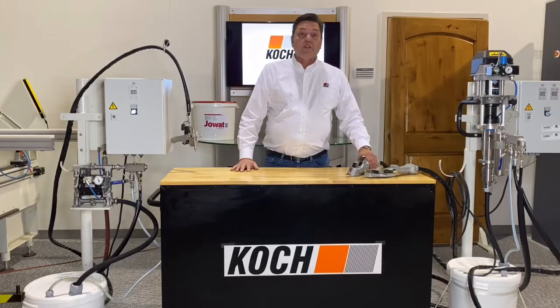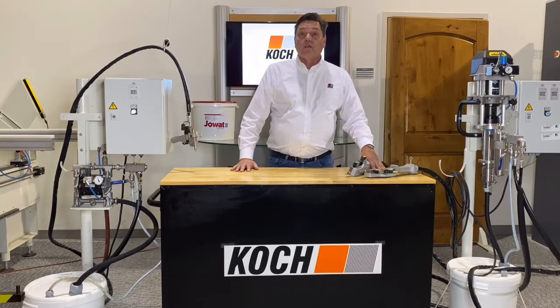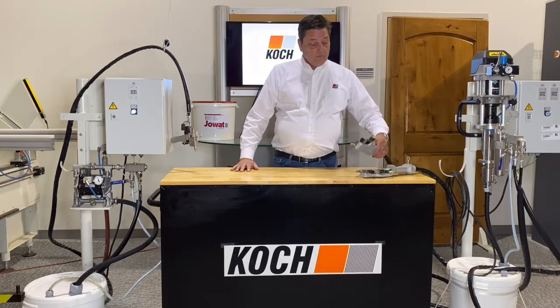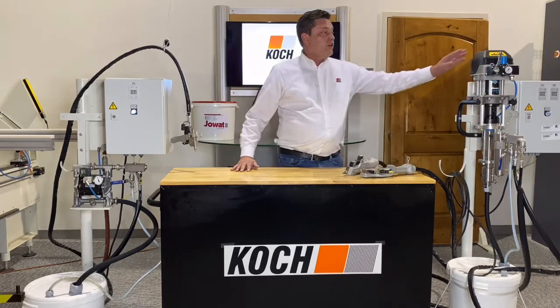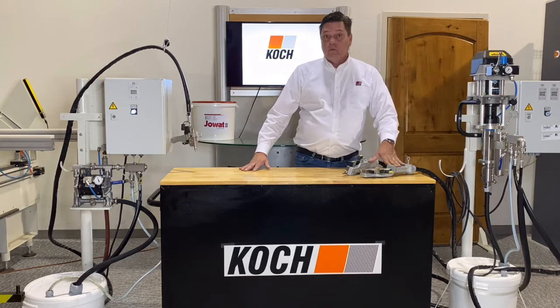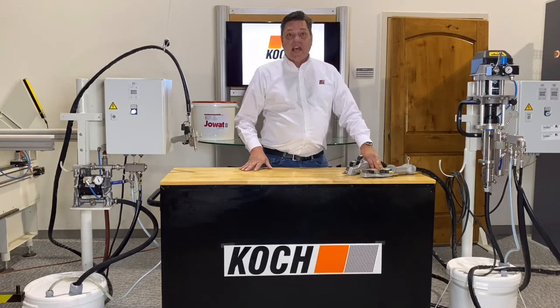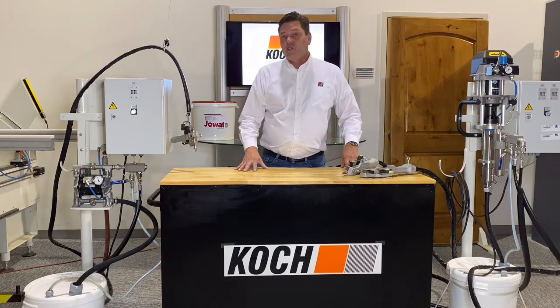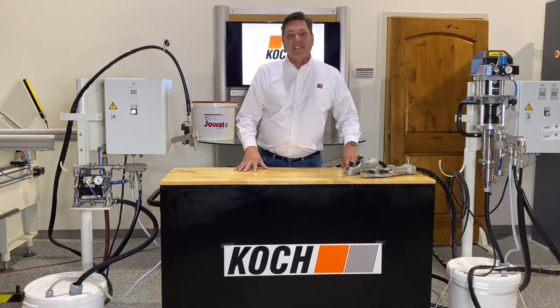Some of the optional features available with our Cooke LP glue gun are additional glue tools. For instance, when supplying our machine with our 18 to 1 ratio pump, we can have one, two, or even more glue tools attached to this single pump. If you're using a lower viscosity glue, we can supply the machine with a 1 to 1 ratio pump instead.